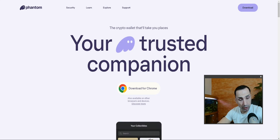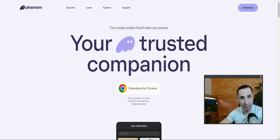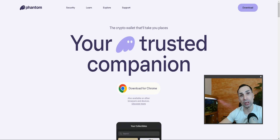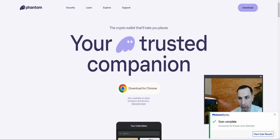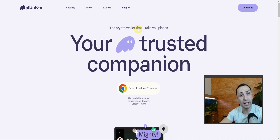In today's video we're going to learn how to add Phantom Wallet — it's a full tutorial. Stay with me for the next couple of minutes because this is very important to understand, especially if you're extremely new. You're going to learn how to add the wallet, how to revoke, how to disconnect, and also how to add a hardware wallet into Phantom Wallet.